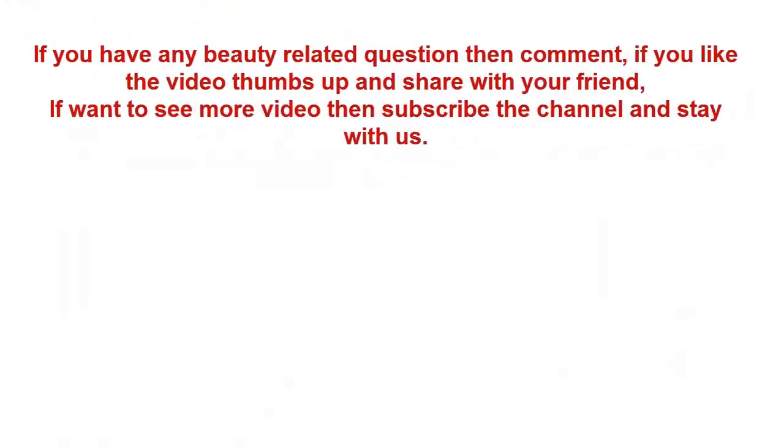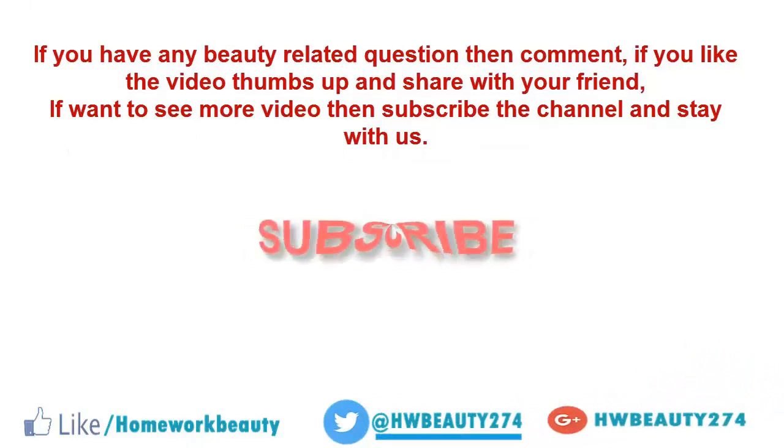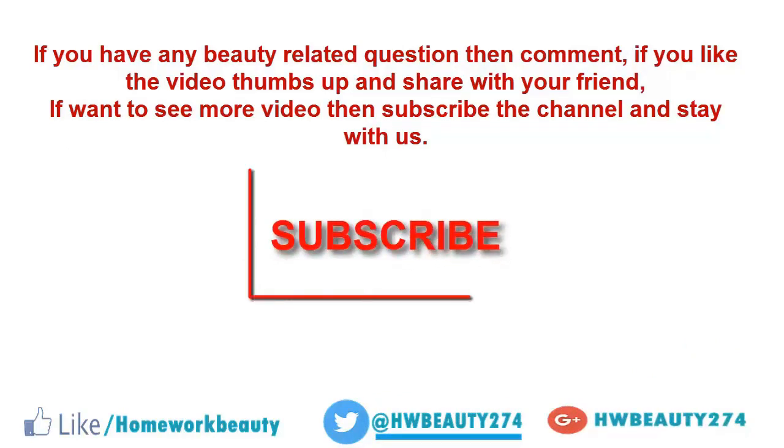If you have any beauty-related questions, then comment below. If you like the video, thumbs up and share with your friends. If you want to see more videos, subscribe to the channel and stay with us.